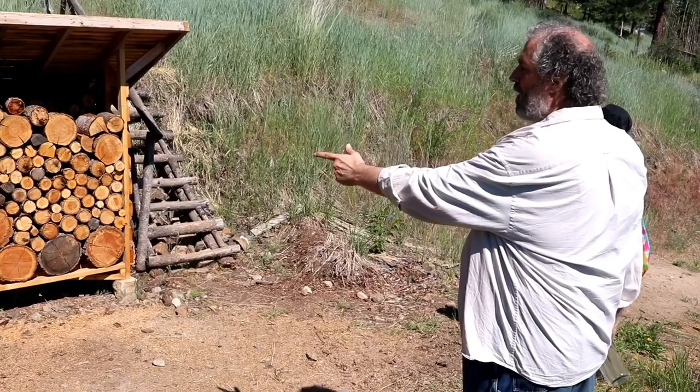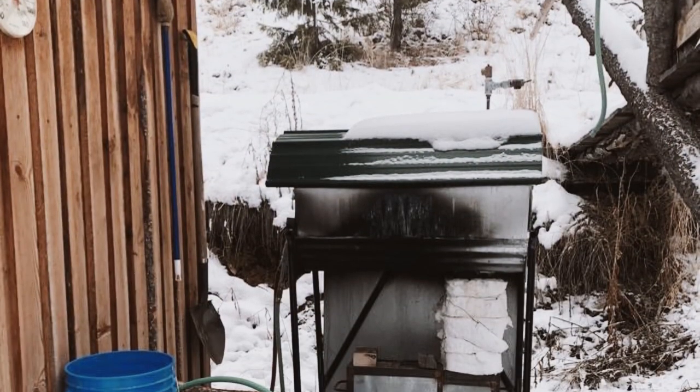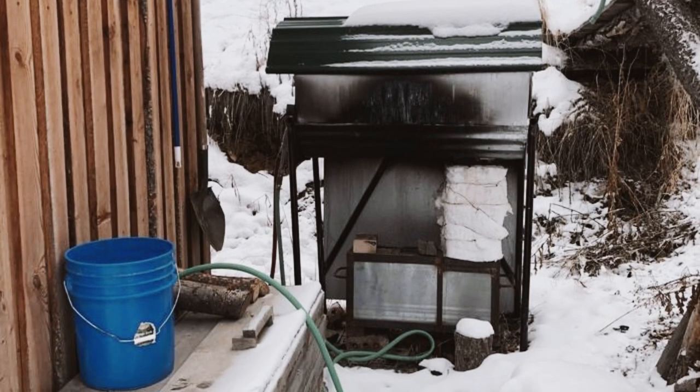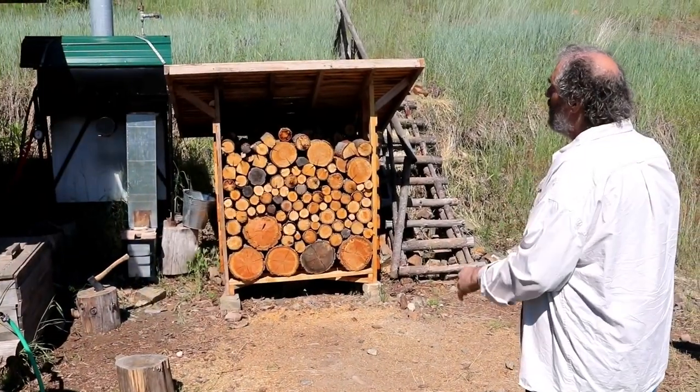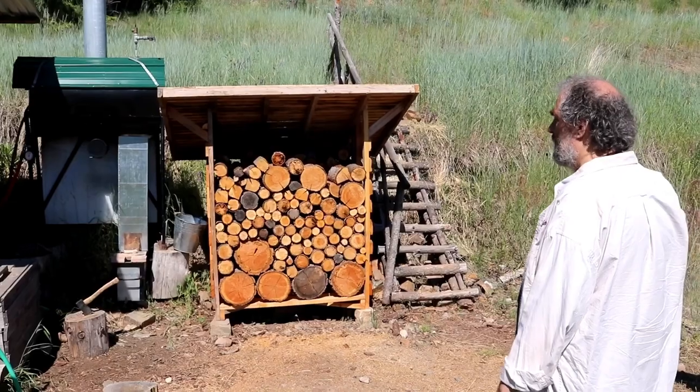What we have here is a rocket water heater. This is our only pressurized tank and we're perpetually talking about how to convert it over to a non-pressurized system.